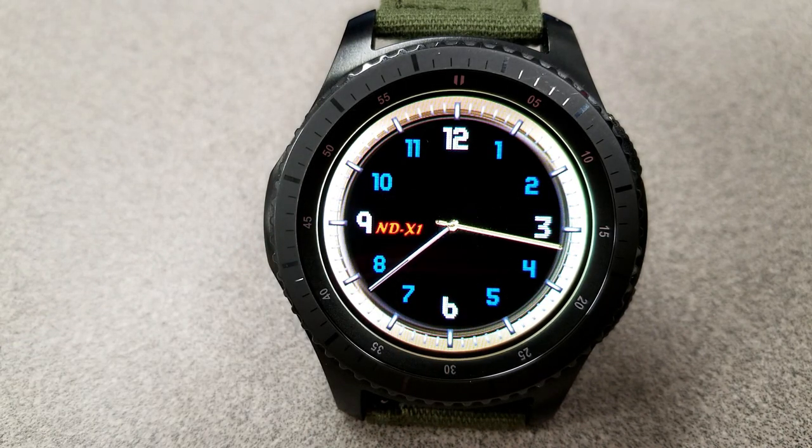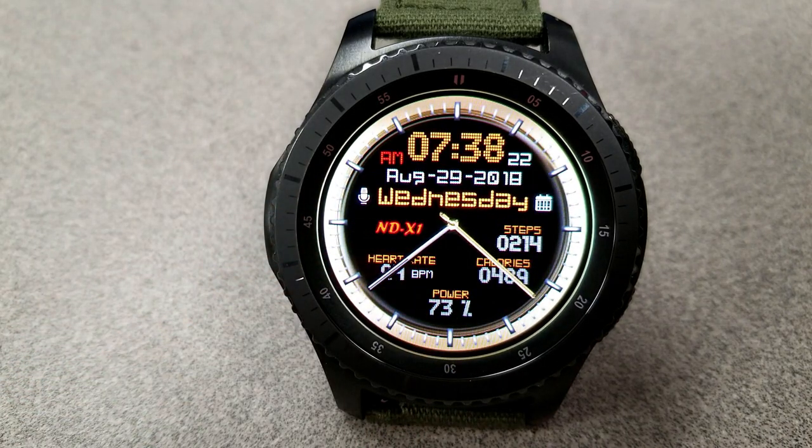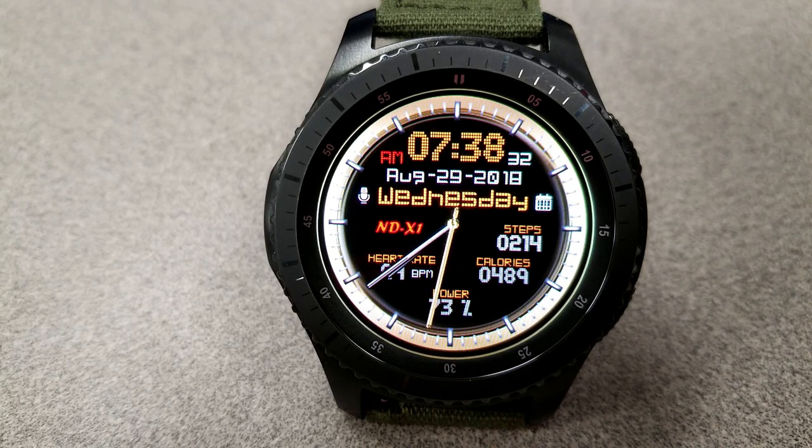The hybrid mode displays the digital time, the full date, heart rate, battery status, calories burnt, and a step count, as well as a couple of app shortcuts. So in a way you're actually getting two watch faces with this one - that clean and simple analog version or a hybrid watch face with lots of activity information. In other words, you get an attractive and great value watch face.